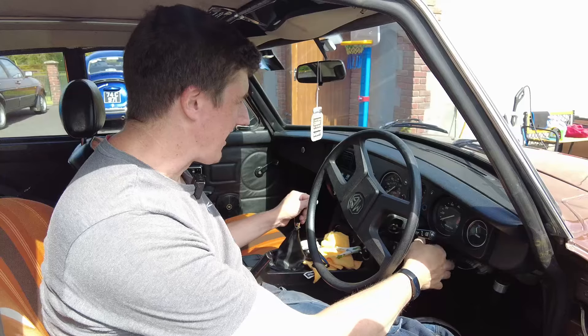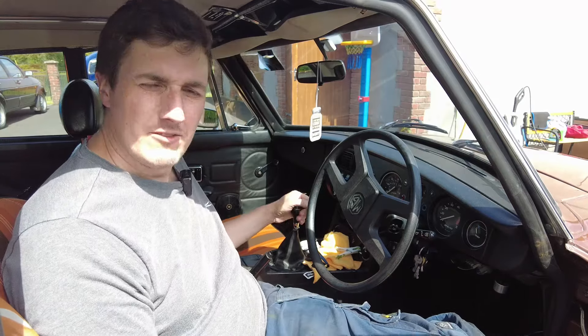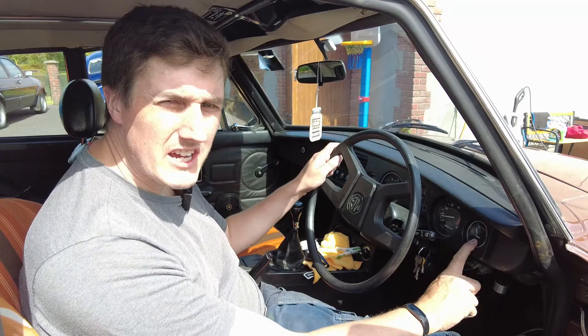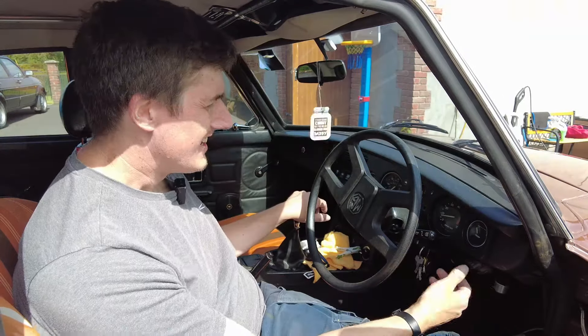Next thing we're going to do is a full function test of all the electrics in the car. Turn the car on — you can hear the fuel pump clicking away. Fuel gauge working, temperature gauge working, oil pressure gauge working. I know the temperature gauge and oil pressure gauges in this aren't electric, but you get the point.